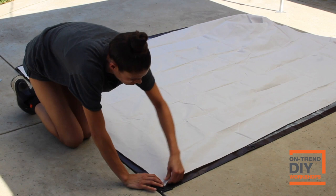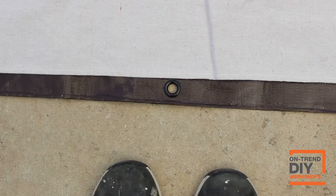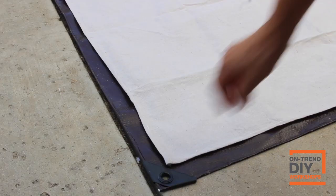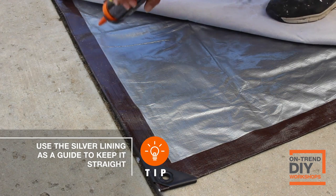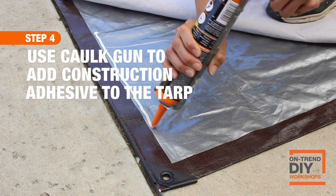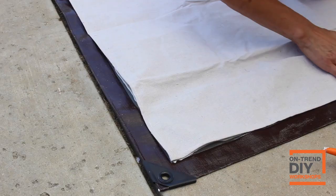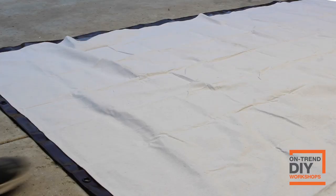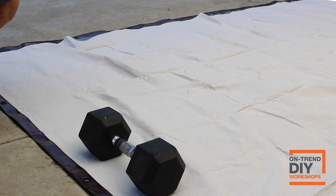The drop cloth is going to be a little bit longer than the tarp because the tarp is 6x8 and my drop cloth is 6x9, but that's okay — we can trim it. Go ahead and line it up perfectly within that silver edge so you can see those grommets, then start to add construction adhesive around the outside as well as down the middle, because if you don't adhere it down the middle the two pieces will separate and bubble out. Grab anything weighted on hand and smooth it out with your hands, pulling it tighter and tighter to get the cleanest fit you can.